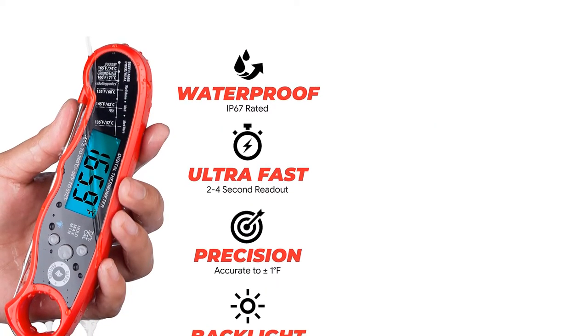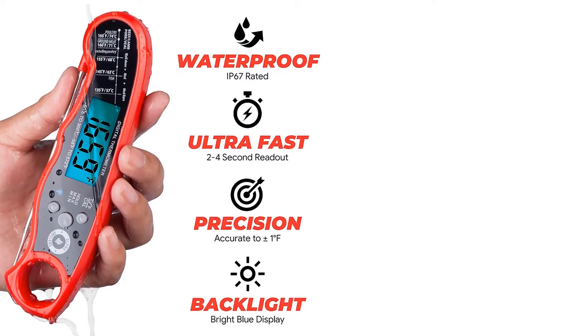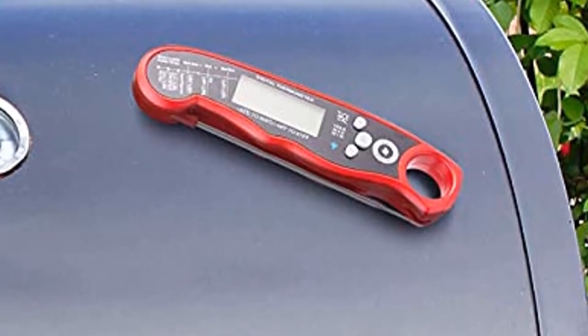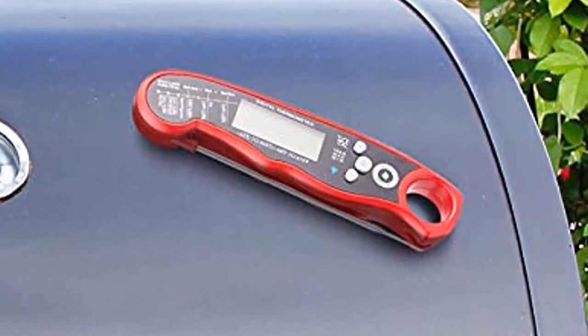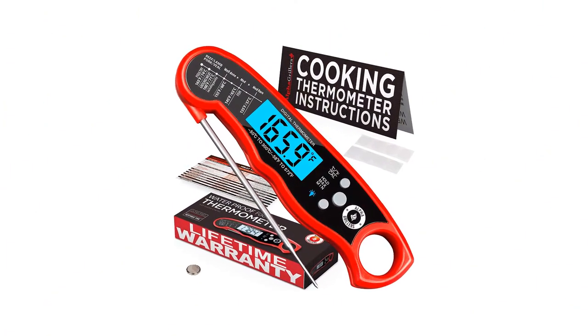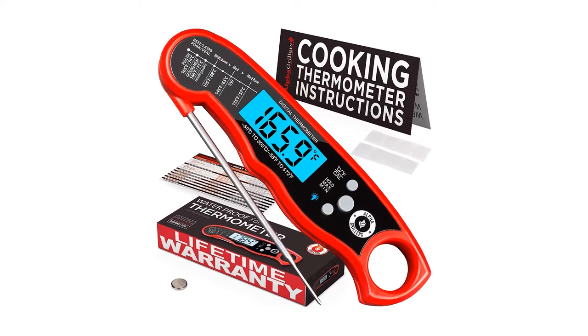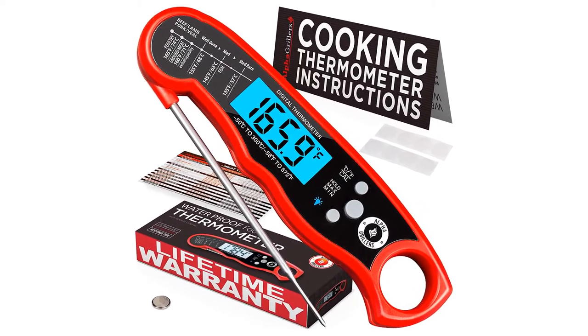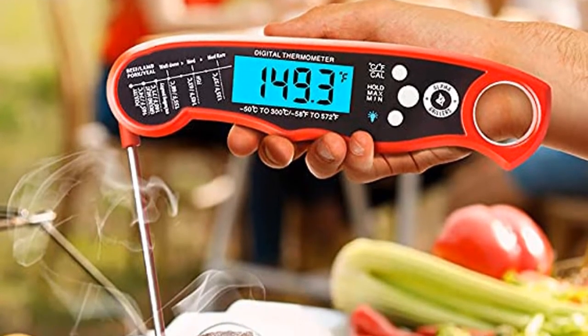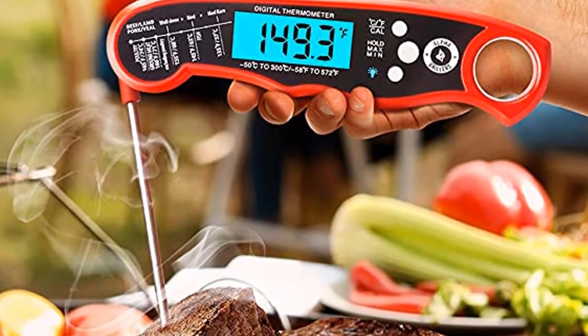This isn't a big deal for most grillers, but keep this in mind if you're looking for a split-second reading. The body of the probe is waterproof, so you don't need to worry about steam, splashing, or cooking in the rain. A handy cooking guide on the thermometer reminds you of the proper cooking temperatures for most meats, so you won't have to remember the exact temperature of rare or medium well. This reads from minus 58 to 572 degrees, so you can use it for all of your cooking.